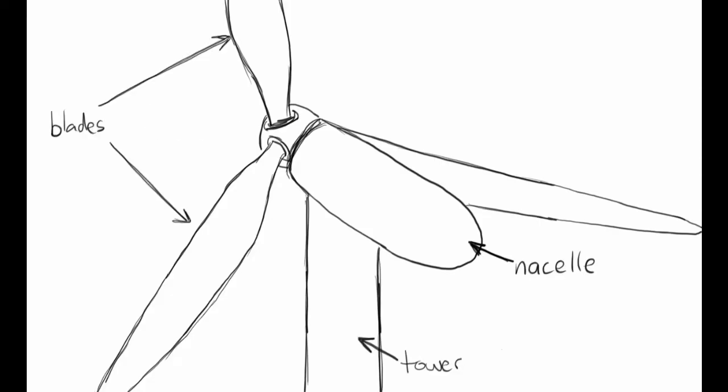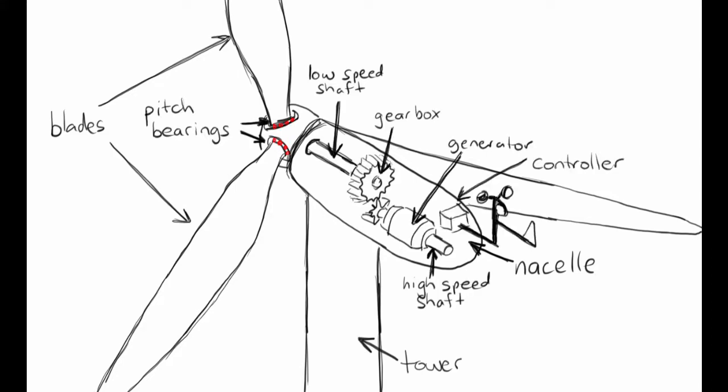Making the blades stiffer means that every other part of the turbine needs to be strengthened to carry the heavier blades. There are also some advantages with flexible blades — the extreme wind loads aren't as high on a flexible blade as a really stiff one. So designers want to make the blades strong enough to withstand strong wind loads but still a bit flexible.